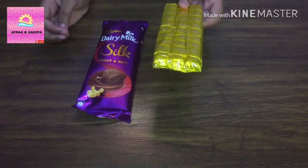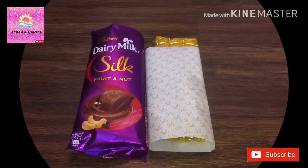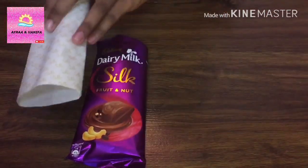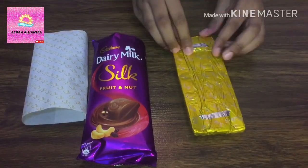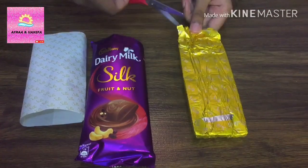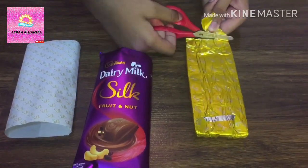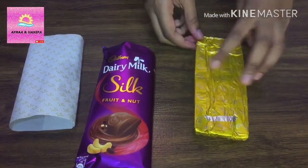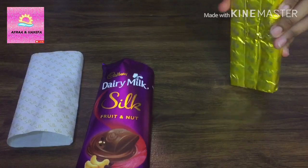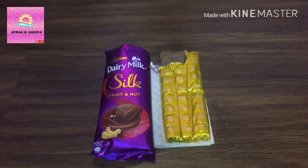So this is my chocolate bar. Let's open it. Let's take a bite.